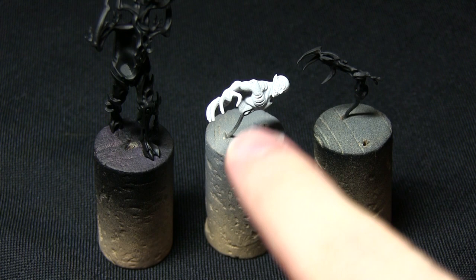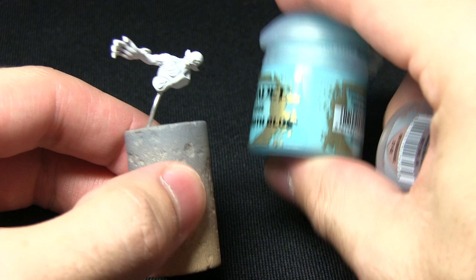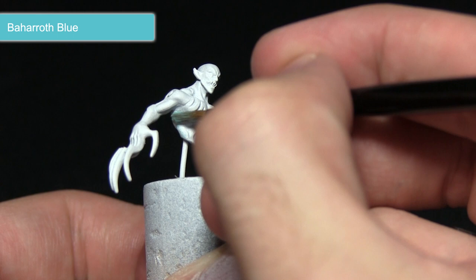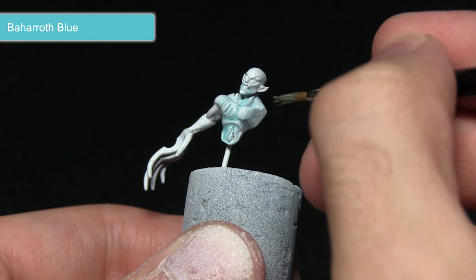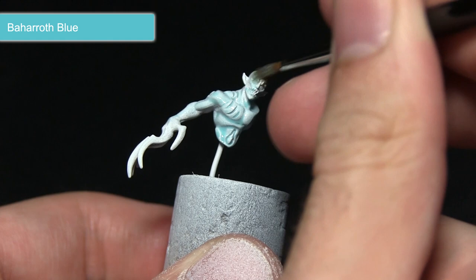The first task in painting this miniature is to wash over the torso to create a nice ghostly blue colour. For this we'll be using a mixture of Baharoth Blue and Lahmian Medium — roughly three parts Lahmian Medium to one part Baharoth Blue. This creates a very thin glaze which pulls into the recesses, but also gives the skin a slightly blue tinge, so I'm making sure I get even coverage across the entirety of the skin.